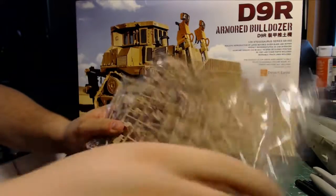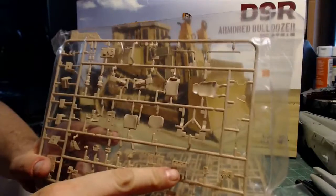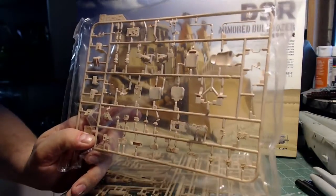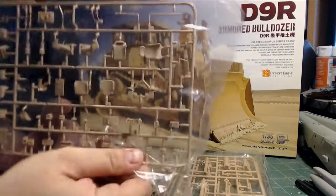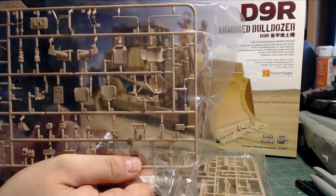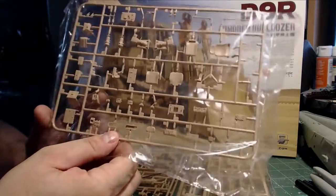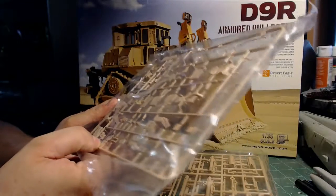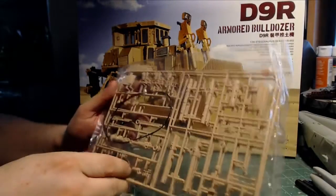Looks like internal components here — you can see this would be one of the radios. It is decent quality. Let me try to get some of the glare off, but it is decent quality with decent detail. Parts like this kind of show it where there's space in between all the plastic. But so far, it's a very nice looking kit.